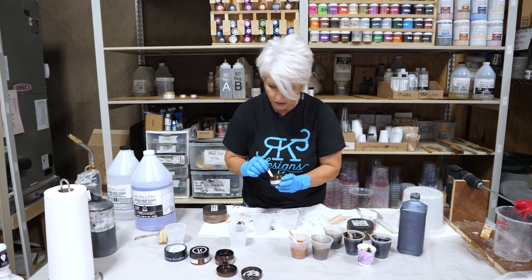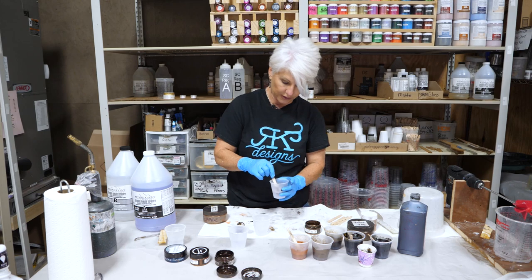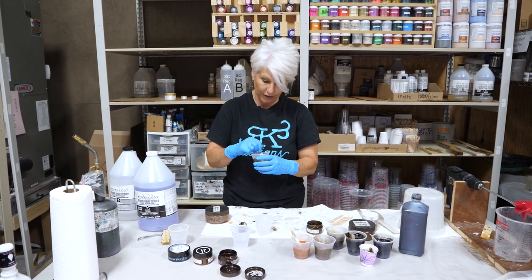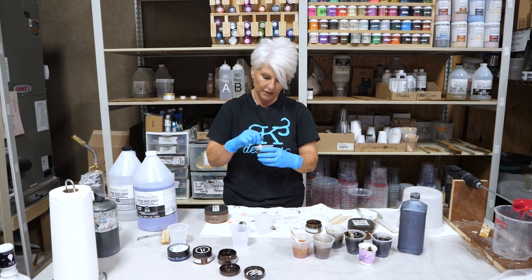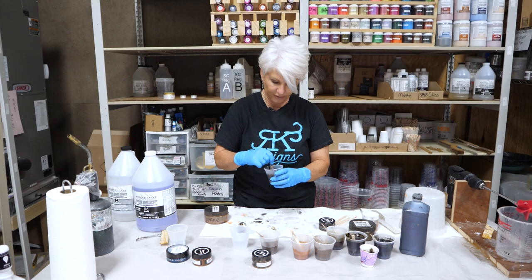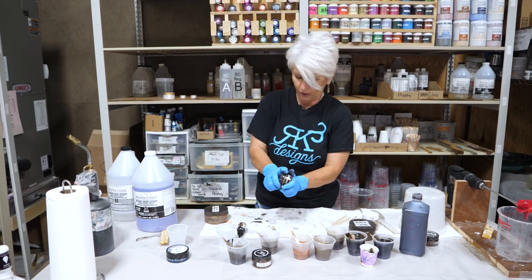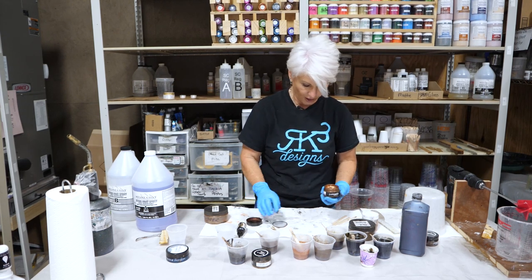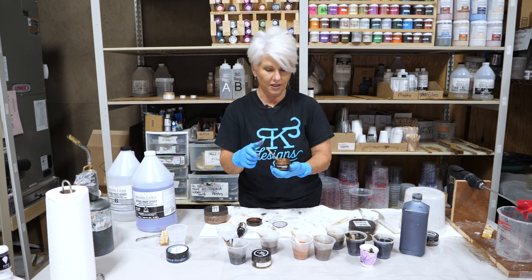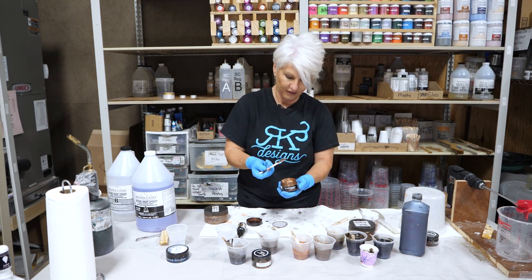This is our almond from Just Resin — it's a paste. It can be used interchangeably; if you don't have almond, our bronze mica powder is very, very close. So if you don't have the Just Resin product, you can use a bronze mica. We've got our chestnut mixed up — very, very deep brown, really pretty. Then we'll come in with our Just Resin bronze. Our bronze is very metallic and it's going to react a little differently — it's almost going to float — and it just gives us one more layer of interest.